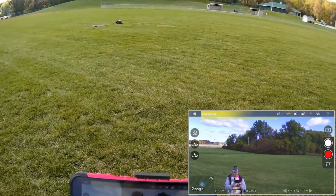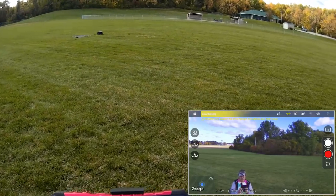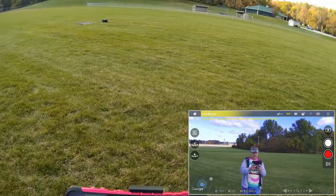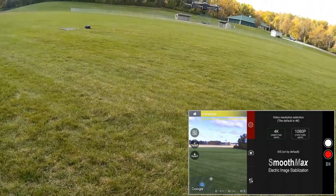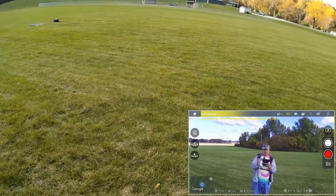So that's 4K. We are almost out of power. Let's switch back to 1080p at 60 frames per second and put it in a higher rate.